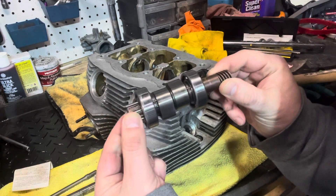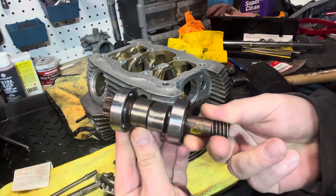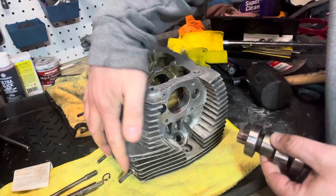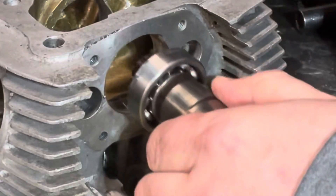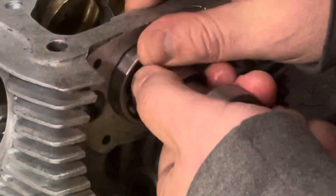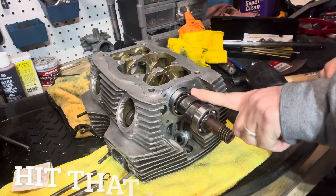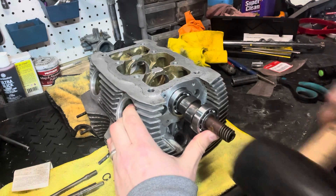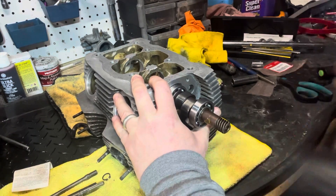We're going to start with the left side cam first — it's the one with the spinny edge. This is your tachometer drive, and you should have both bearings installed — you can go back to the previous video when we did that. Make sure that your exhaust ports are going this way, and that's a good way to know. Just kind of by hand get this thing in place and try to get it as straight as possible.